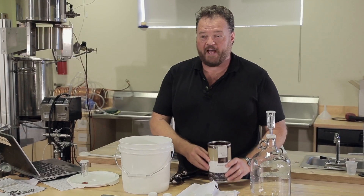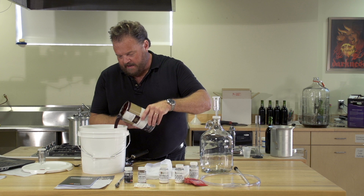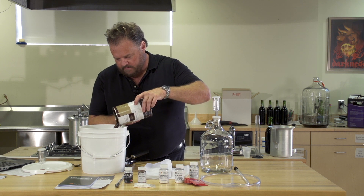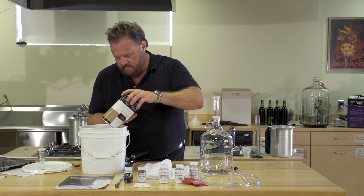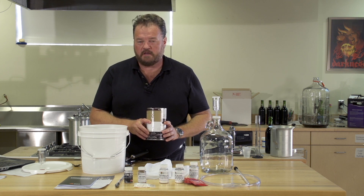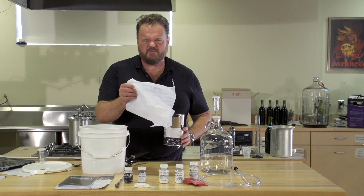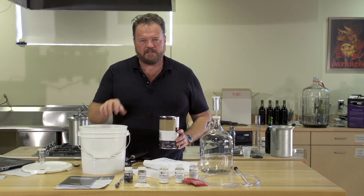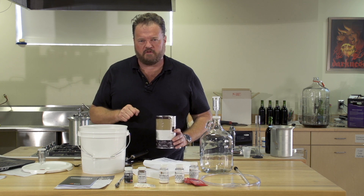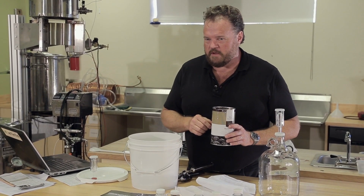The next step is to add our blackberry puree. Pour carefully — it's a little sticky and stains like the dickens. If you're using other fruits, you'll have to handle them in different ways. Fresh blackberries will need to go into a straining sock, which will keep the seeds out of solution and let you pull out the pulp at the end of fermentation. Luckily for us, this puree is very well strained, so we don't have to worry about it.